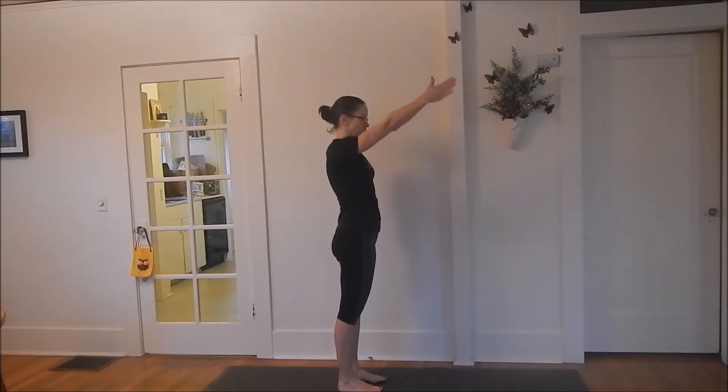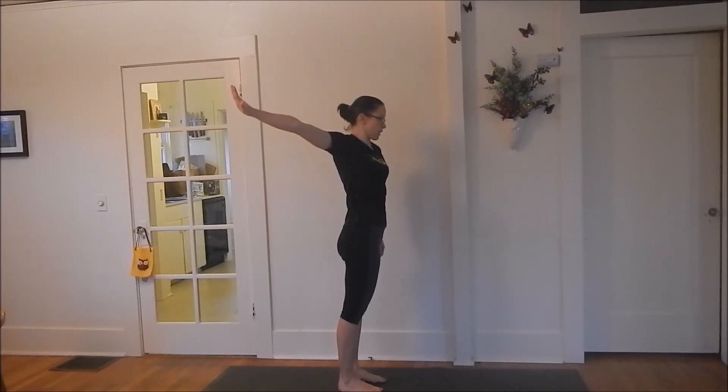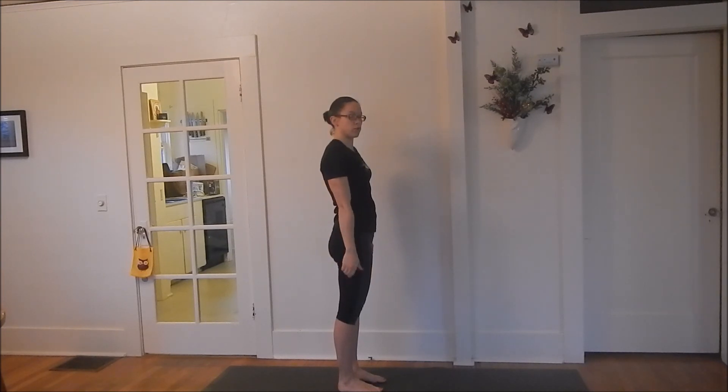Flip your palm, reach up, flip the palm again, stretch it back. Keep rotating the thumb and repeat on the other side.